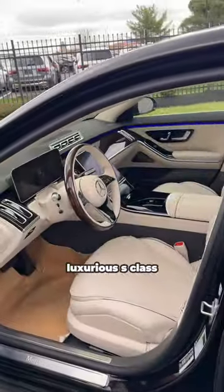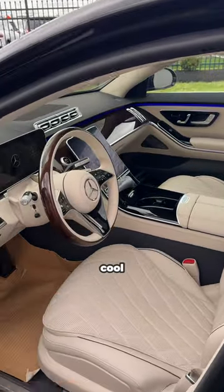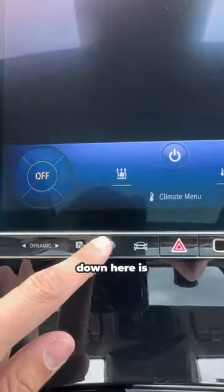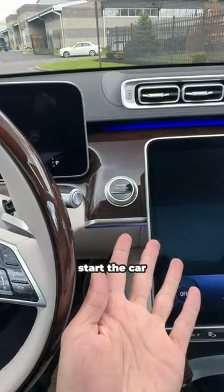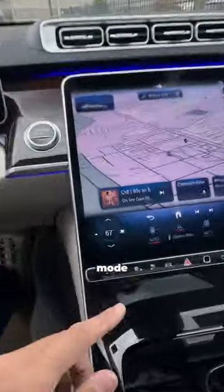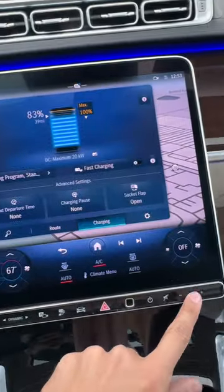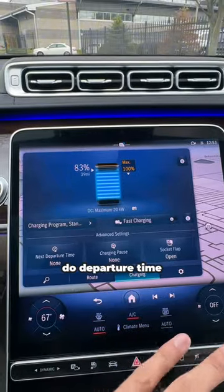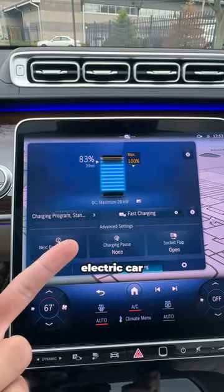Same thing up front — it's the same luxurious S-Class, but let me show you something cool. When you're inside the car, you'll notice one really cool new button. Down here is the electric button. If we start the car, you'll notice there's no noise from the engine because it starts up in electric mode. You click this button and it tells you your state of charge. You can do fast charging, set a departure time — things like that, just like an electric car.